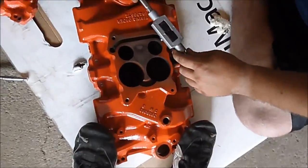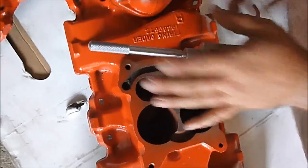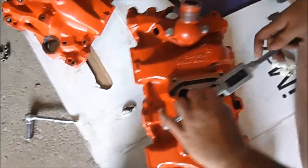Next step: we're plugging the exhaust crossover passages. This car being a summer-only car doesn't need those. Plus we don't have the proper stainless steel plate, so we're using these plugs to plug up the passages.